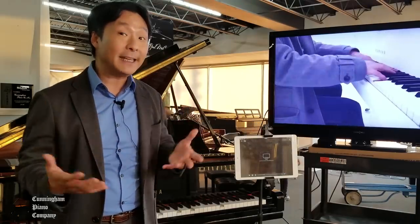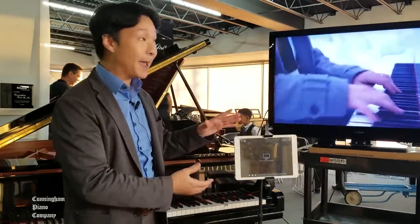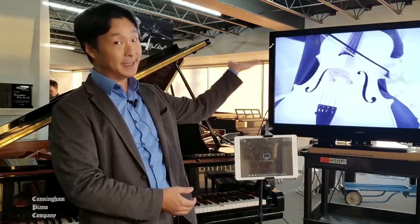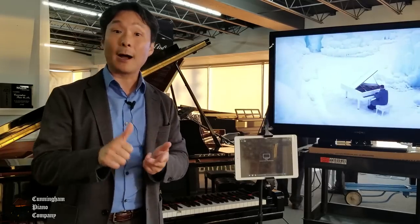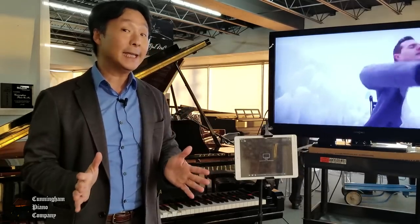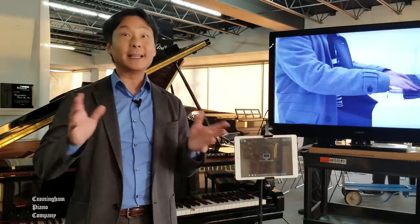We'll be taking your Disklavier TV and projecting it from your iPhone or iPad onto a big screen TV. To do so, we're going to need an iOS device like an iPhone or an iPad, and we're also going to need an Apple TV, fourth generation preferably. Once you have those components, let's get started.